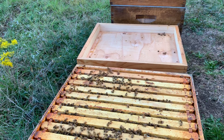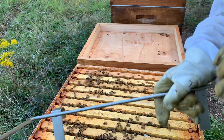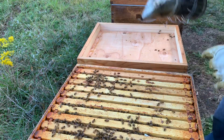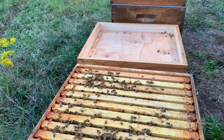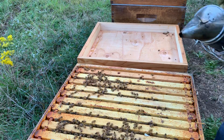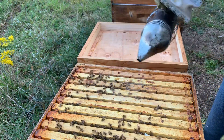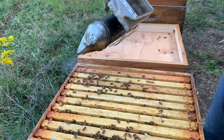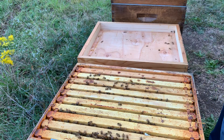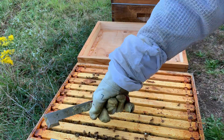All right, so here we are, it is September 30th. This is a hive that had sack brood, requeened, and seemed to do really well, but the only problem is they never really built up a super. What I'm going to do here is show you this is a single and how they're going to winter — kind of showing you a little bit of everything, different size hives and how they're going to go into winter.